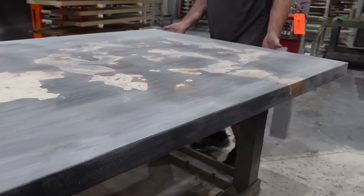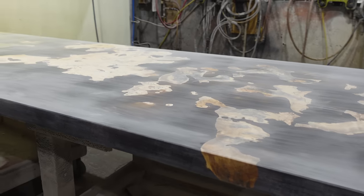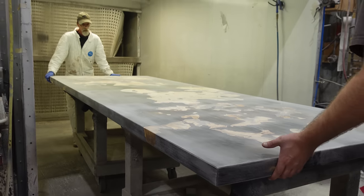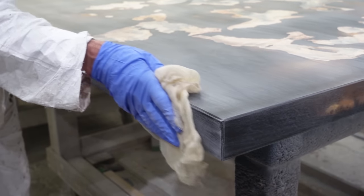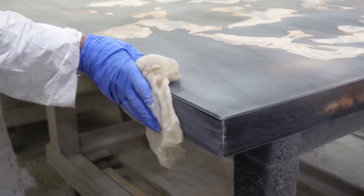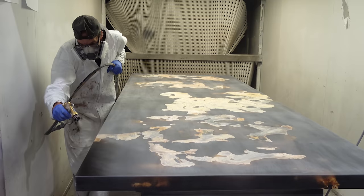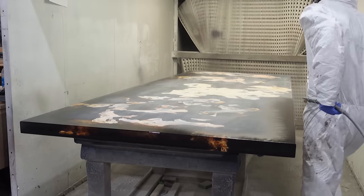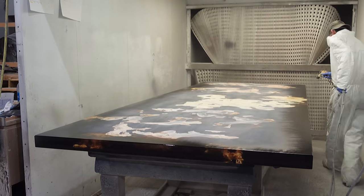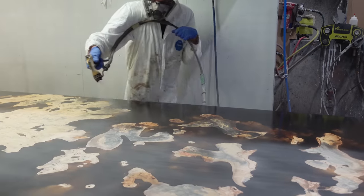We spray an acrylic urethane top coat on this piece. The polyurethane is the most durable finish that we offer, but it does tend to take away some of the natural characteristics of the grain and feel of the wood. So while there's no maintenance with this product, you essentially have a layer of urethane over your wood, and you're not going to feel the wood grain as much.